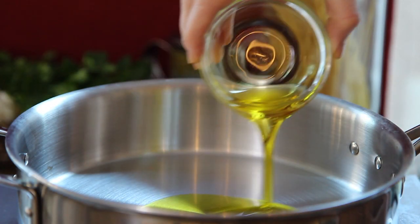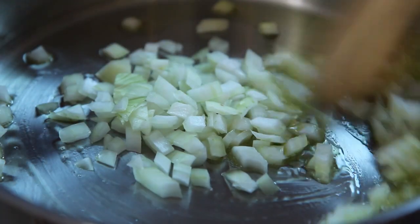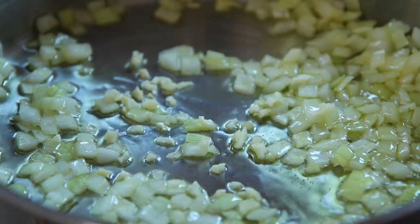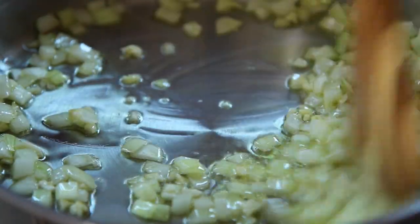Meanwhile, heat three tablespoons of olive oil in a skillet over medium heat. To the oil, add three quarters of a cup of finely chopped sweet onion and cook until it begins to soften, about two minutes. Then stir in one crushed and chopped garlic clove and cook for three more minutes.